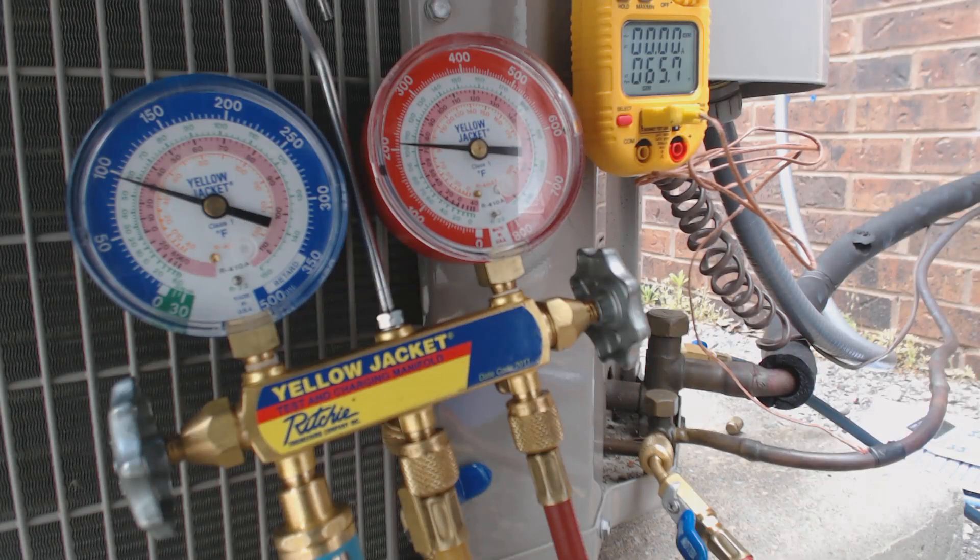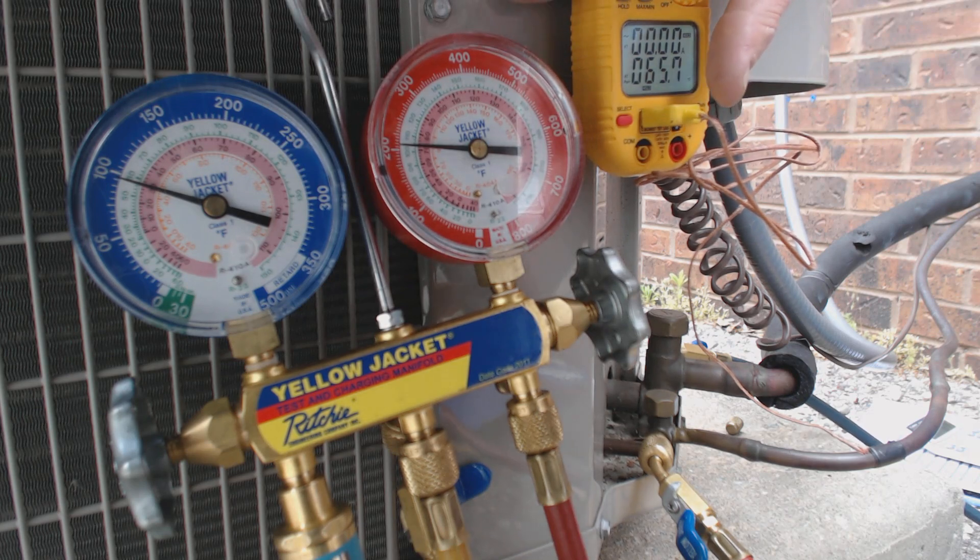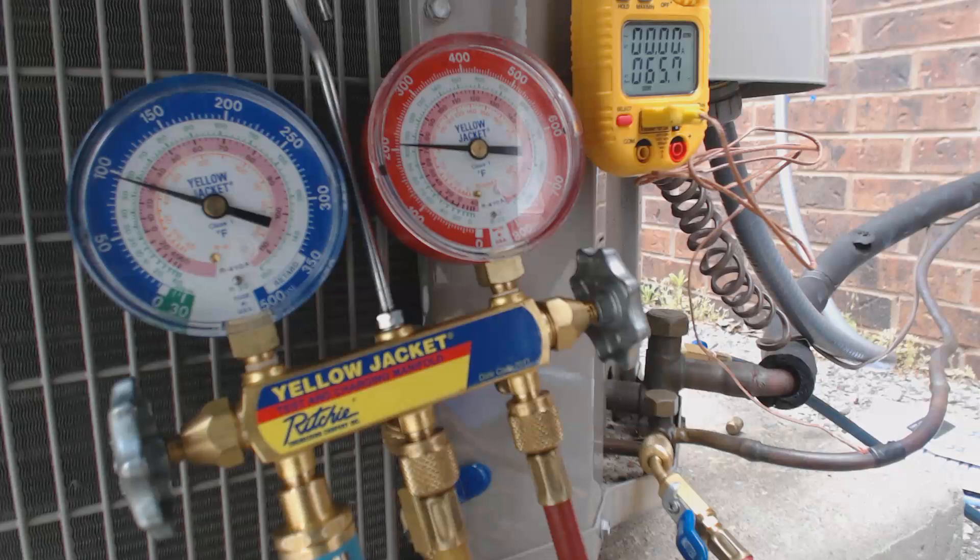Hey guys, this is AC Service Tech and today we're going over how to check a refrigerant charge on a 410A unit. This particular unit has a call for 10 degrees of subcooling, found at the rating plate.